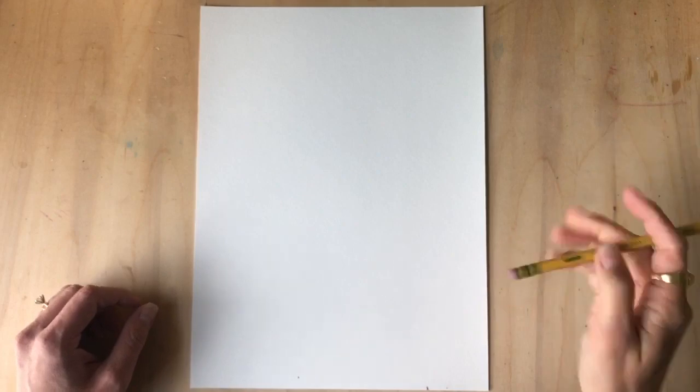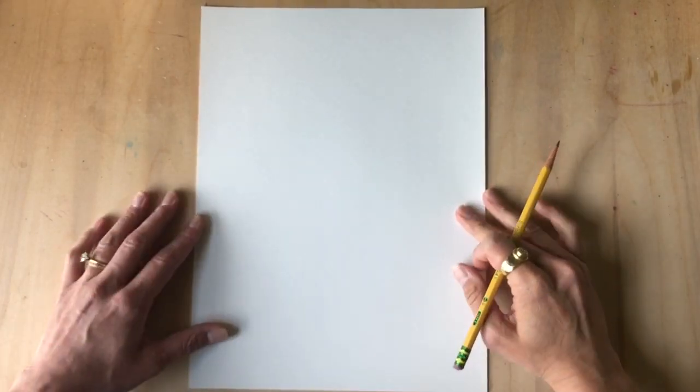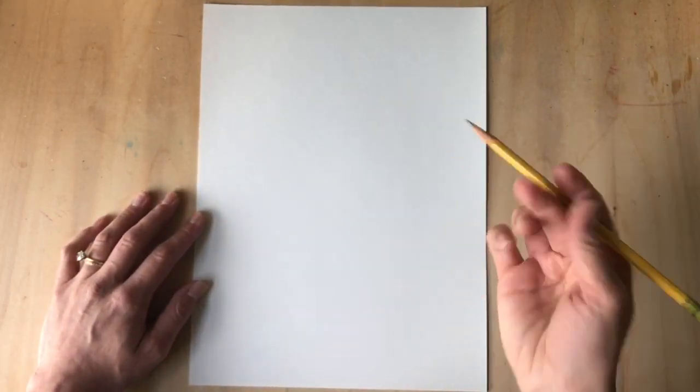Hey friends, in this video I'm gonna show you how to draw a rooster. I'm going to start with a pencil and then trace with sharpie, because if you make a mistake it's always nice to be able to erase.